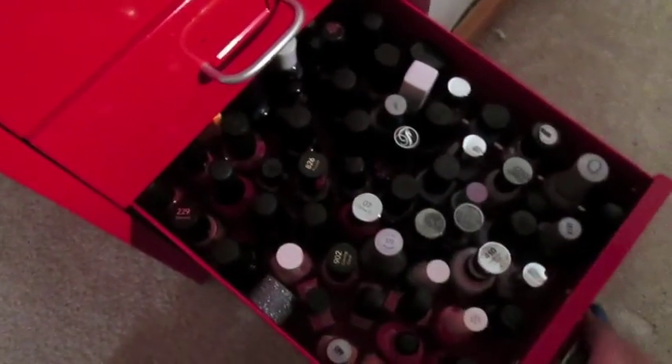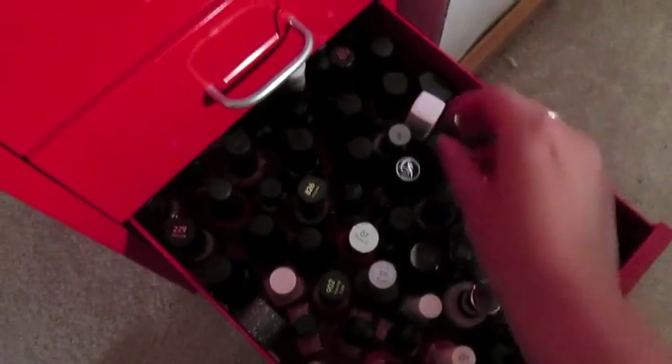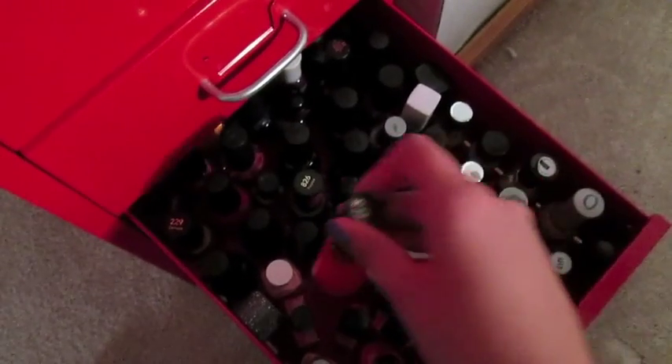Drawer number five is full of purple polishes and orange polishes. You can see here that I use half the drawer for purple and half the drawer for orange. I used to do this by brand, but I found that doing it by color makes it a lot easier to find what you're looking for.